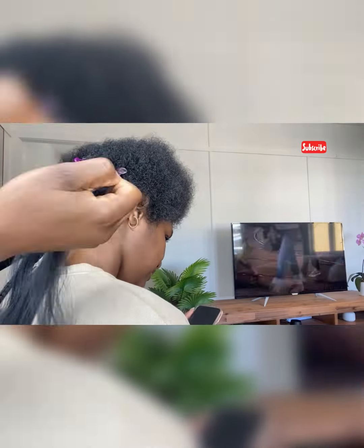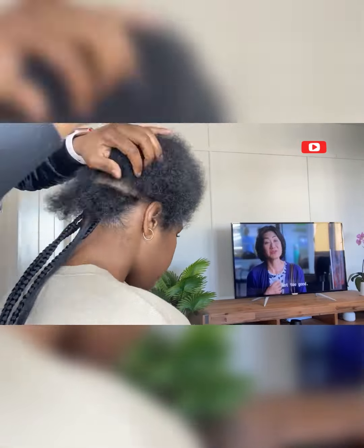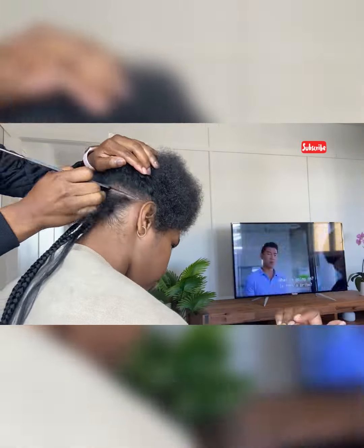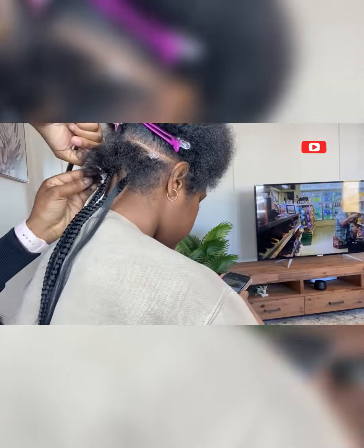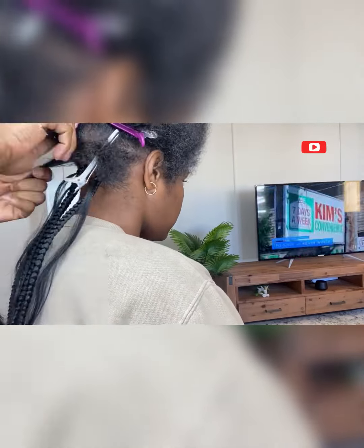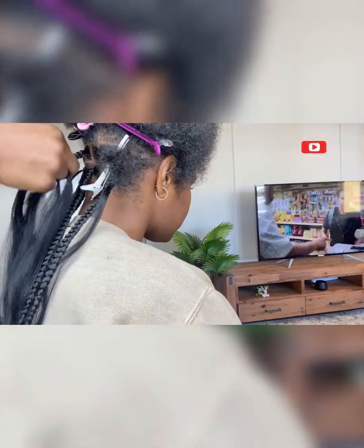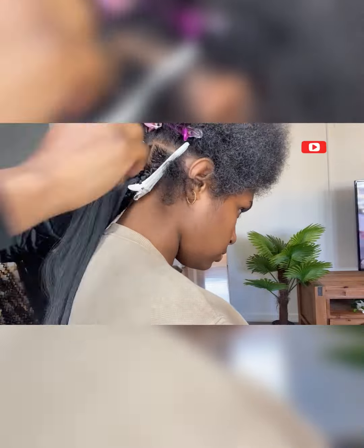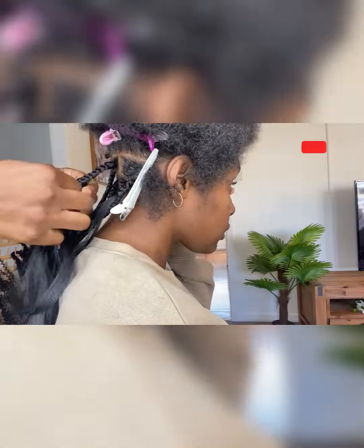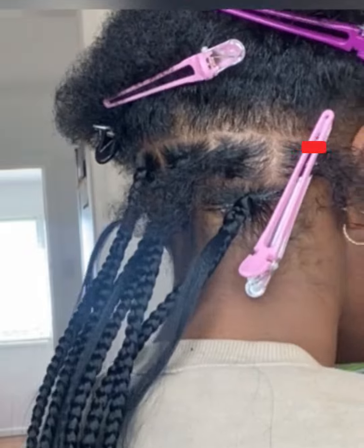Here you will see me installing the braid and putting in a little bit of extension, which I'll pull out as I braid. I try not to use a section of the actual braid to curl at the end because that will reduce the size of the braids. You'll see I put in the actual size of extension, then I put in a little bit of that same extension which I will be curling at the end.